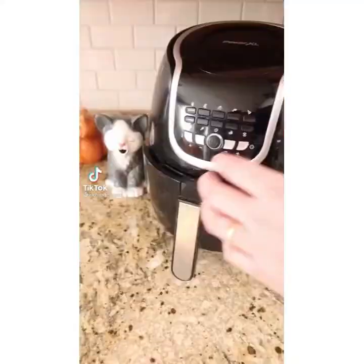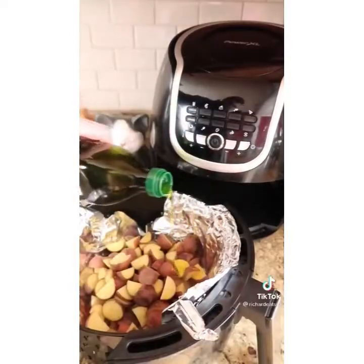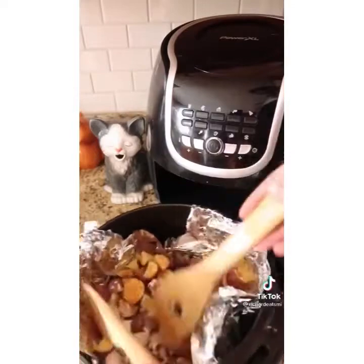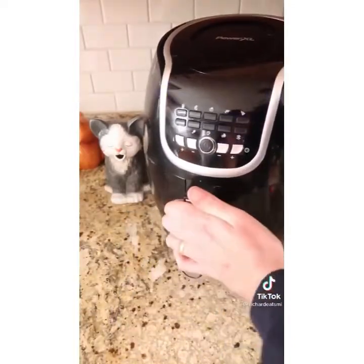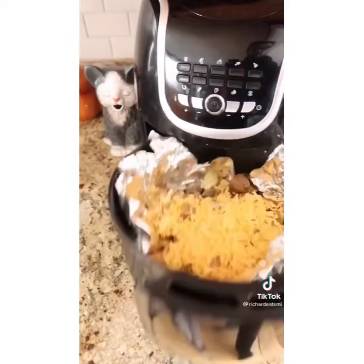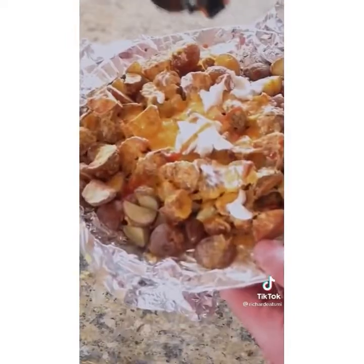You gotta make these fiesta potatoes in your air fryer. Line your air fryer with aluminum foil and add bite-sized pieces of potato, olive oil, a little flour, kosher salt, and pepper. Mix that all up, put it in at 400 degrees for 15 minutes. After that, bring it out, add cheddar cheese and Parmesan, and put back in for another two to three minutes to melt. Top with sour cream and hot sauce.